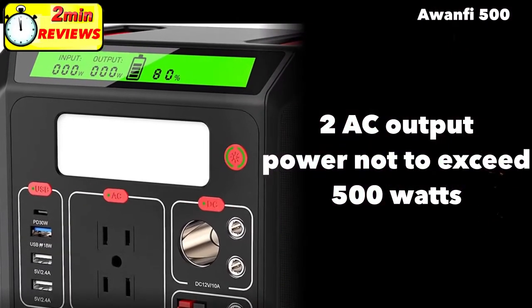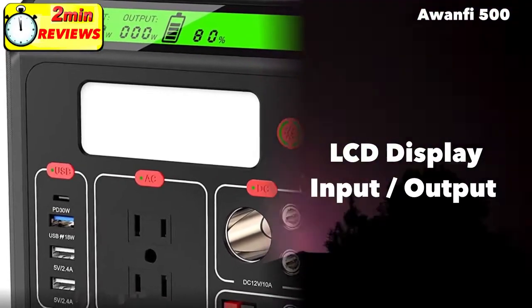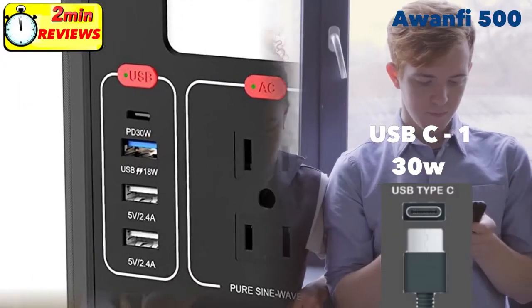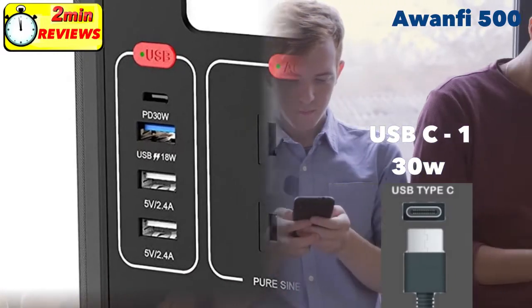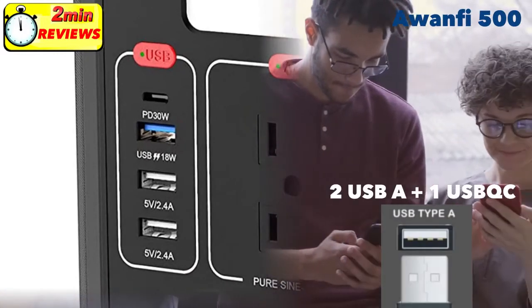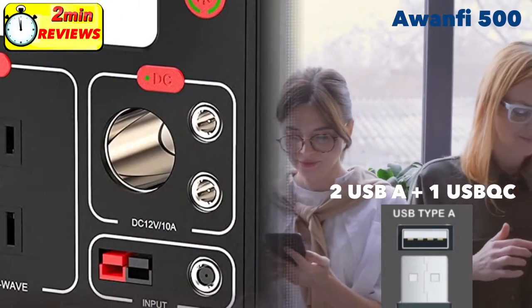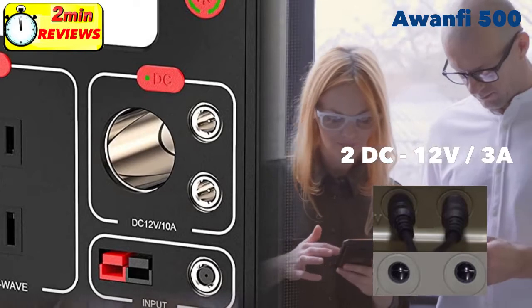It has a fairly decent green LCD display showing the input, output, and the charge percentage bar, with four USB ports including one USB-C which has a max output of 30 watts. Out of the remaining three USB ports, one of them is a quick charging port which does about 18 watts of power, and the other two are standard USB.